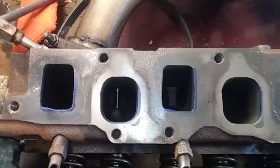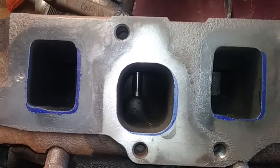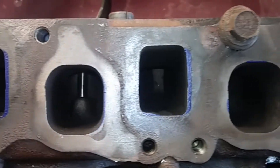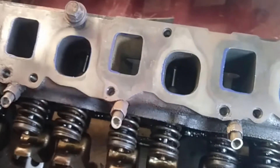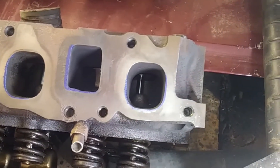Alright guys, so I set my gasket up and marked what needs to be opened up. I'm just gasket matching, I'm not doing any porting — there's really no need to port these. We're just going to get rid of the sharp edges.